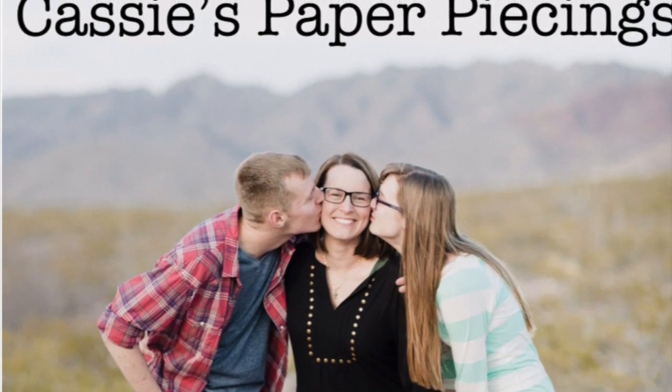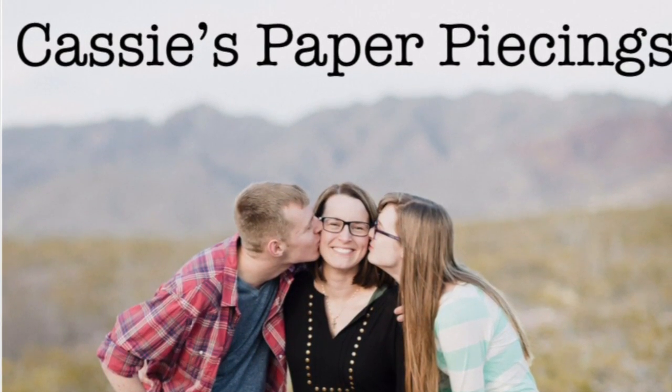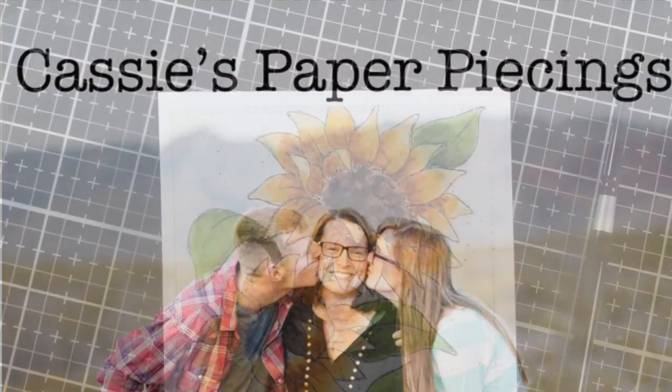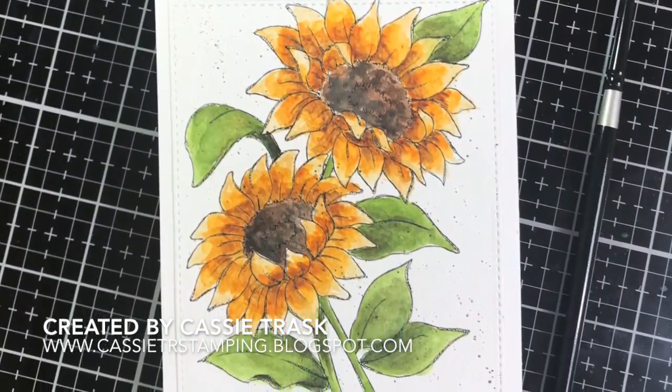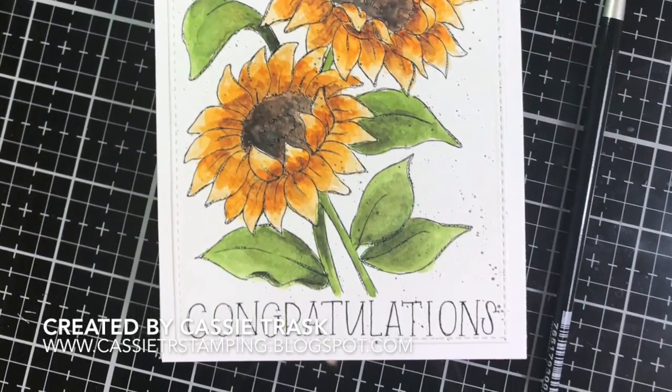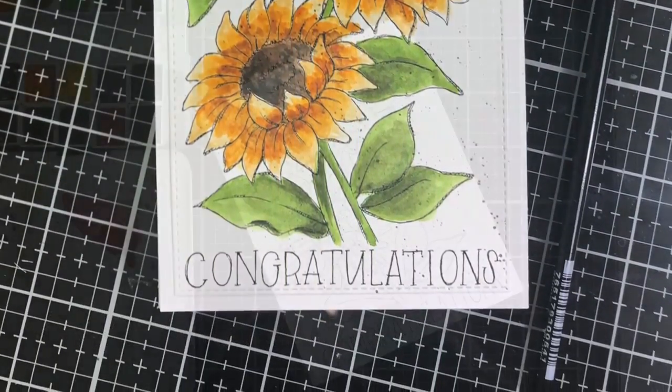Hey there, it's Cassie. Welcome back to my YouTube channel. I have another encouraging card for you today. Actually, I've got several, but I'm only going to show you how I make one of those. And I believe this is number 16 in my series. So we're going to jump right in to the creating of this card.